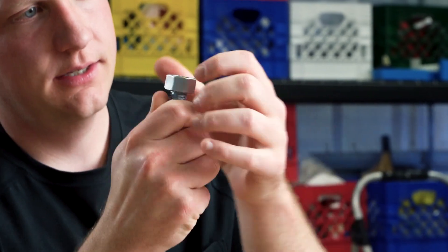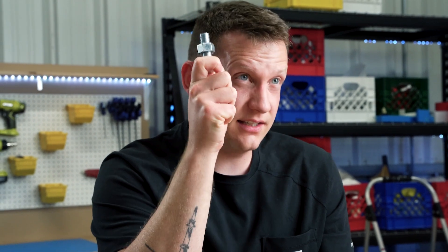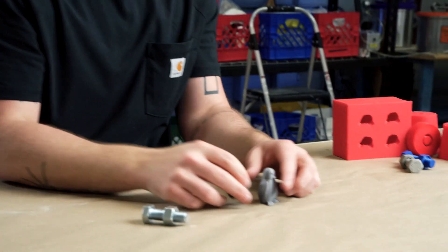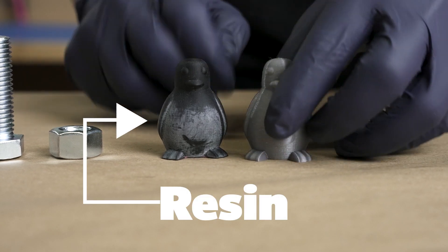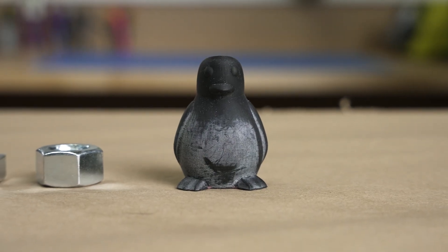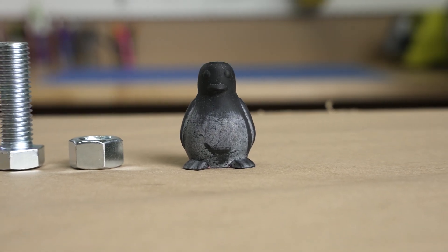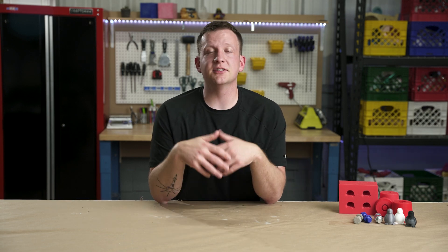We're gonna do this bolt and the nut that goes with it — we're going to see if we can actually make castings that thread as well. We also 3D printed this little penguin. This one's resin 3D printed and this one's FDM — we're gonna use the resin 3D print. It's a little bit smoother and it works with Amazing Mold Maker. If you don't like penguins, reassess your life choices. We're gonna start by making molds of these using Amazing Mold Maker.